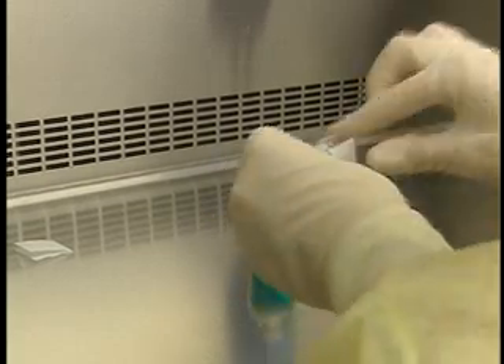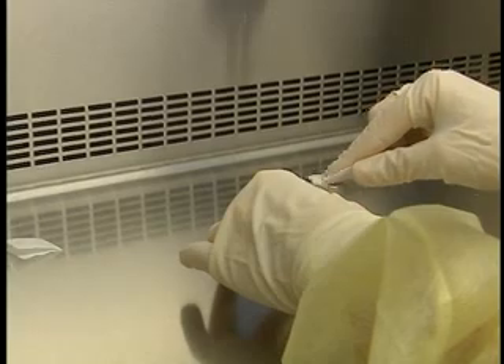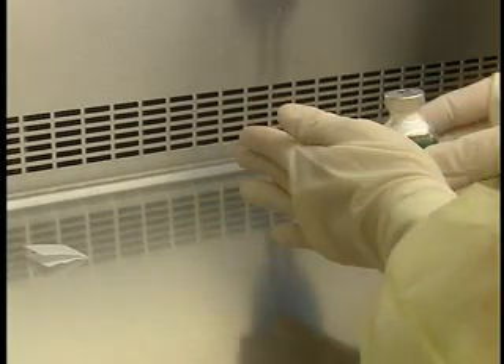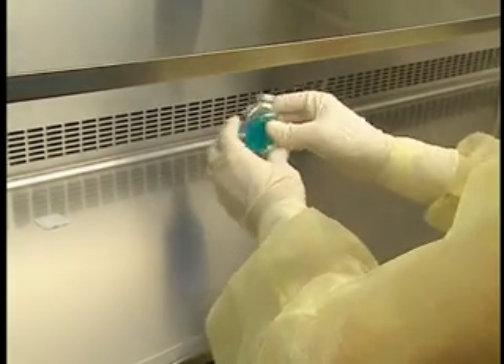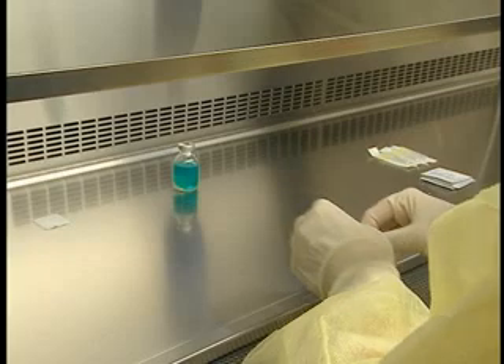If there is any liquid on the vial stopper, wipe it with an alcohol swab. Shake the vial if the medication permits, with a gentle circular motion. Wait until the product is completely dissolved and the foam has disappeared before withdrawing from the vial.